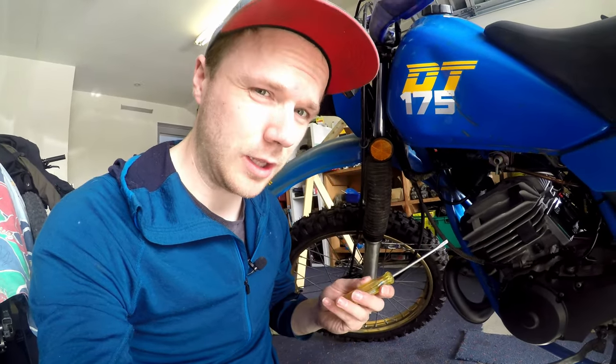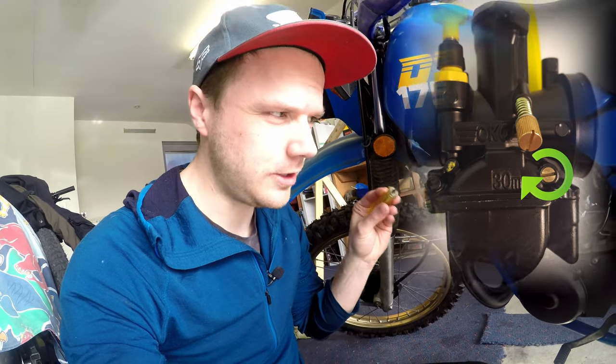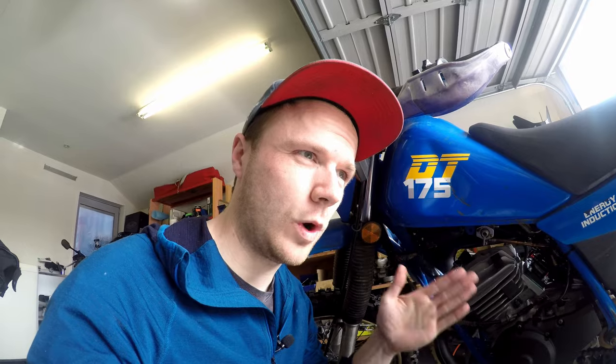To find out what pilot jet size to change to — I think it's currently got a 50 pilot jet in it — we're gonna get a screwdriver and turn the mixture screw all the way in, counting how many turns until it's fully seated. Based on where it lands we'll know if we need a bigger or smaller pilot jet. After counting: about four and a half to nearly five turns out, so the pilot jet is way too big. Perfect idle should be about one and a half to two turns out from fully seated according to OKO.